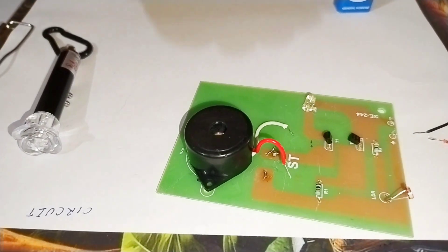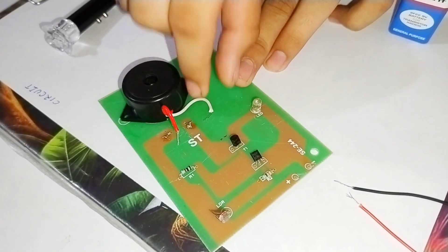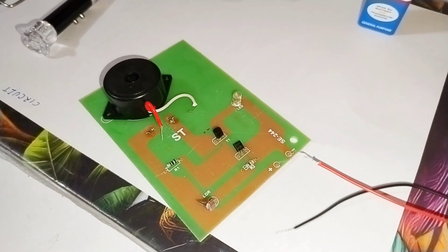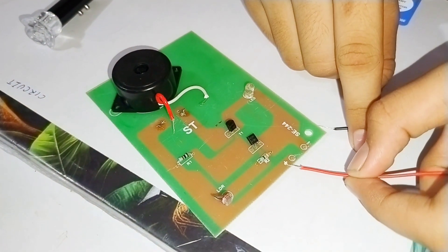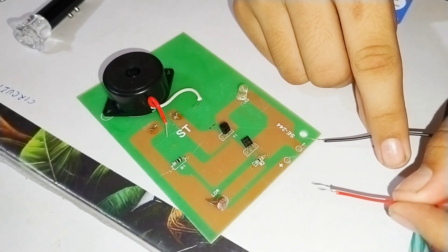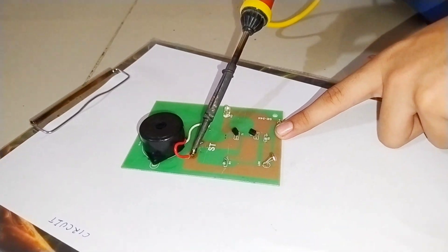Now we need to connect this buzzer here and here, and same with this 9-volt battery connector — we need to connect here and here with the help of solder. Let's connect the wire with the help of solder.